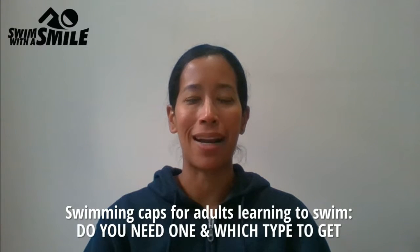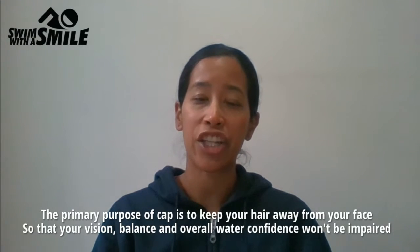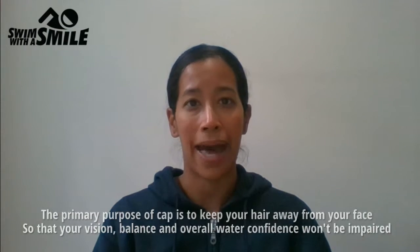Hi, I'm Petrina from Swim With A Smile and this video is about swimming caps. The primary purpose of a cap is to keep your hair away from your face so that your vision, balance and overall water confidence won't be impaired.